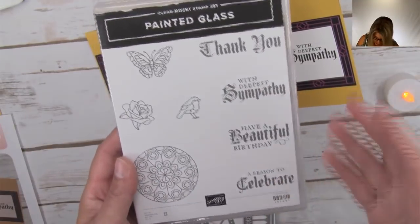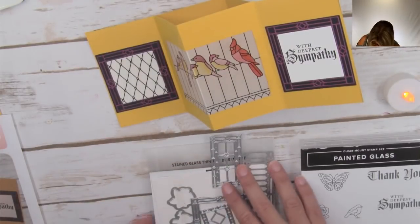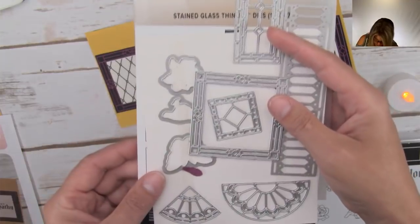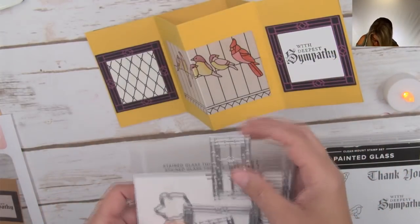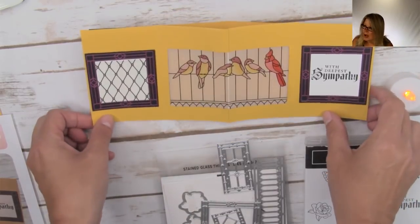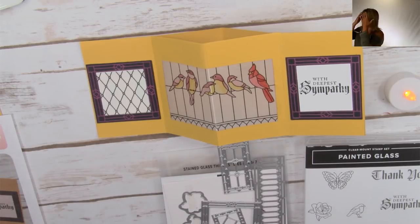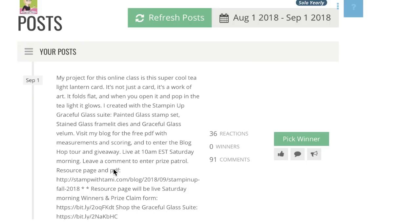On this stamp set - the Painted Glass stamp set - you could use 'Have a Beautiful Day' or 'A Reason to Celebrate' for a birthday or wedding card. You can really make this work for any occasion - it does not have to be sympathy. The beautiful framelits that go along with the bundle are called the Stained Glass dies, made to look like stained glass. We're about to pop into making this in just a second.